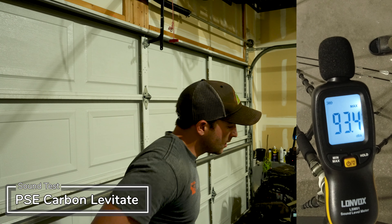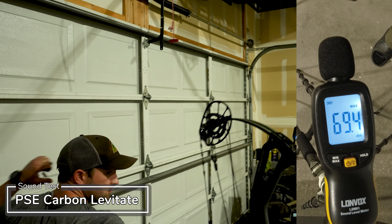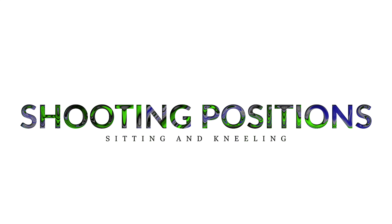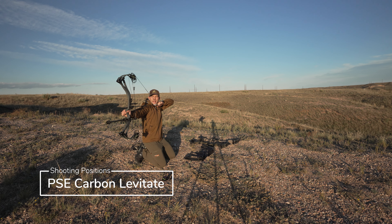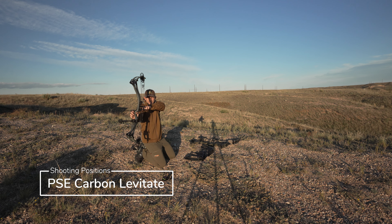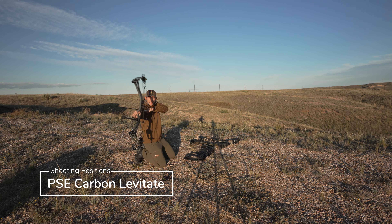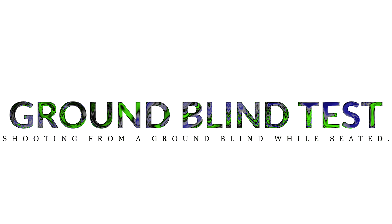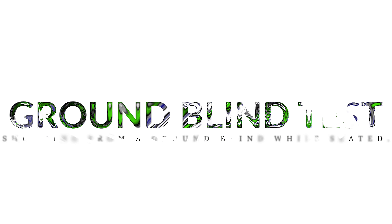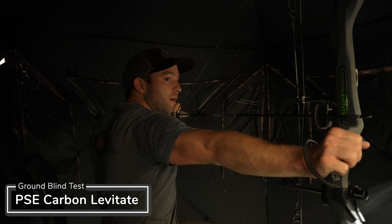Arrow speeds measured at 93.4, 93.9, and 93. It poses absolutely no issues — easy to draw back, easy to hold the bow. Once again, poses no issues. Not a whole lot of movement there.